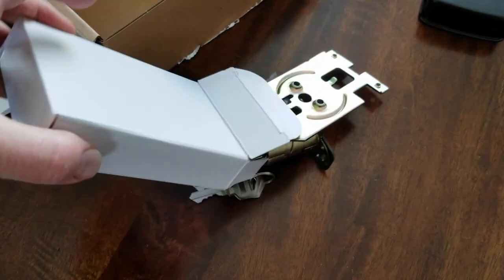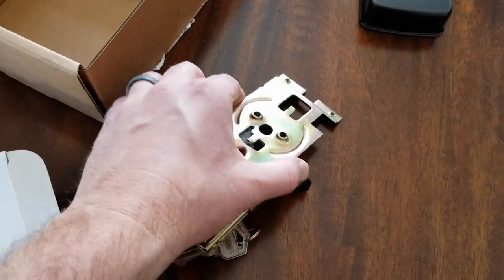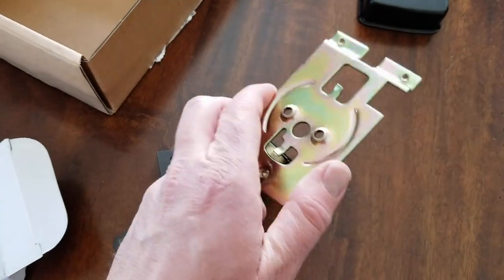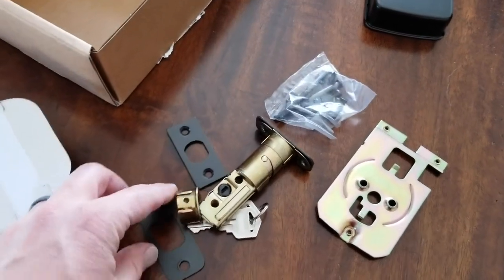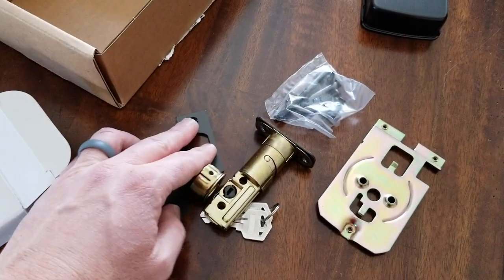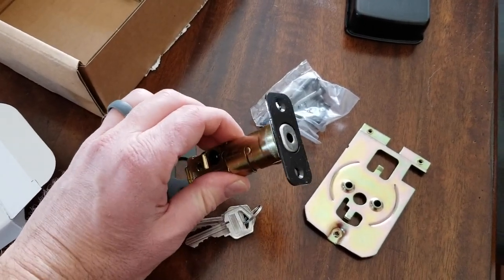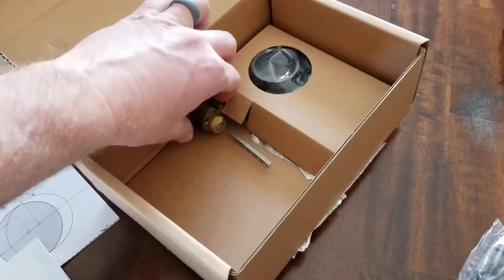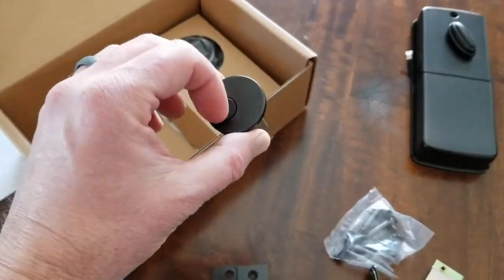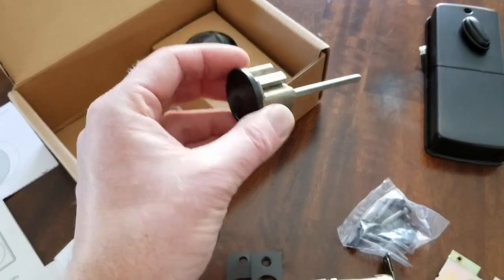This looks like a lot of hardware — there are multiple items here, so be careful when you're opening this up. We want to make sure you're not losing any of these little pieces. We've got our screws, the brackets for our door and door jamb, as well as the actual deadbolt locking mechanism and our keys. We also have the locking mechanism that installs on the outside of the door where the key can go.